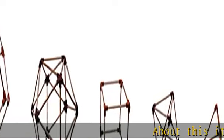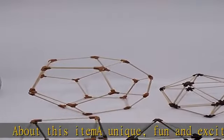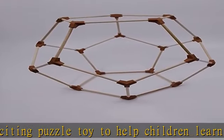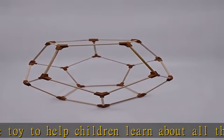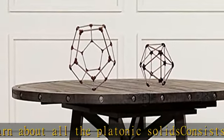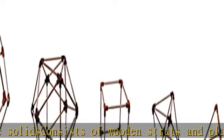About this item: a unique, fun, and exciting puzzle toy to help children learn about all the platonic solids. Consists of wooden struts and plastic hubs. Simple, sturdy design makes the handling of the puzzle easier for a child. All the pieces are made to glue together to create a replica of the platonic solids. It enhances your kids' understanding about geometric shapes, and improves their motor skills and cognitive skills.